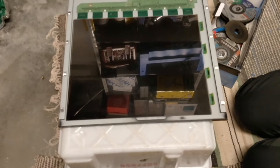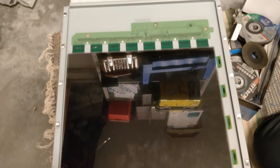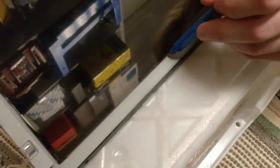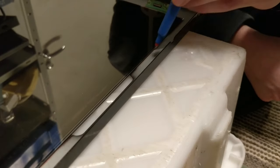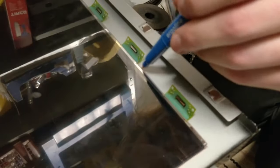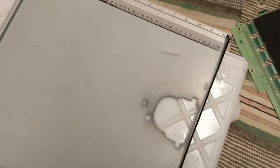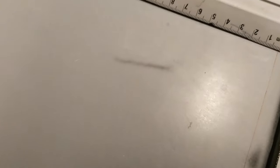Let's draw the outline for the hole. We'll have to take into account the bezel of the panel, which will sit a few millimeters inside the line. Now let's mark the actual dimensions taking into account the size of the bezels.